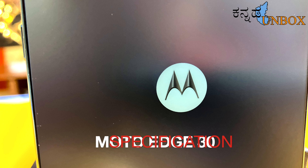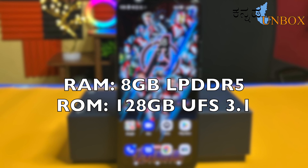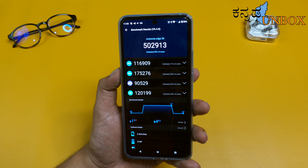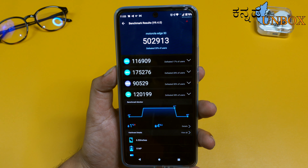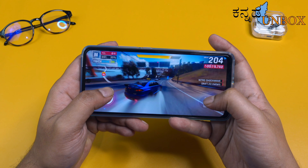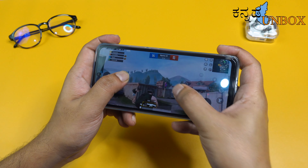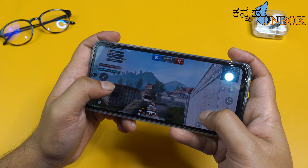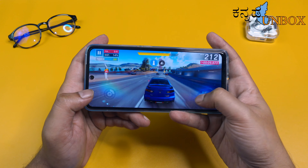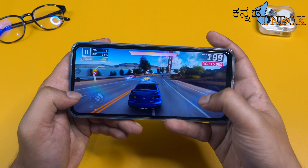The Moto Edge 30 has a lot of impressive specifications. It is powered by a Qualcomm Snapdragon 778G Plus 5G chip, with 8GB LPDDR5 RAM and 128GB UFS 3.1 storage. The performance is at a decent score, and the gaming experience is very good. You can see a gaming icon on screen, access game settings, and change settings simultaneously — this is a great feature for game lovers.